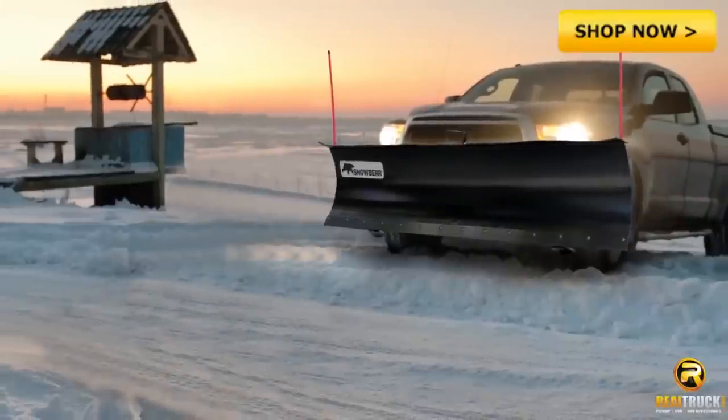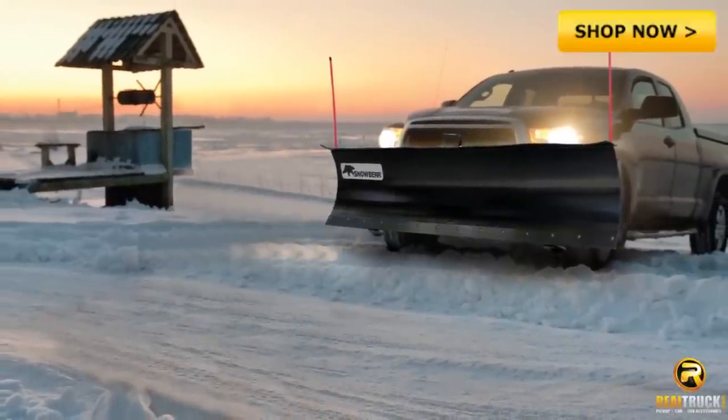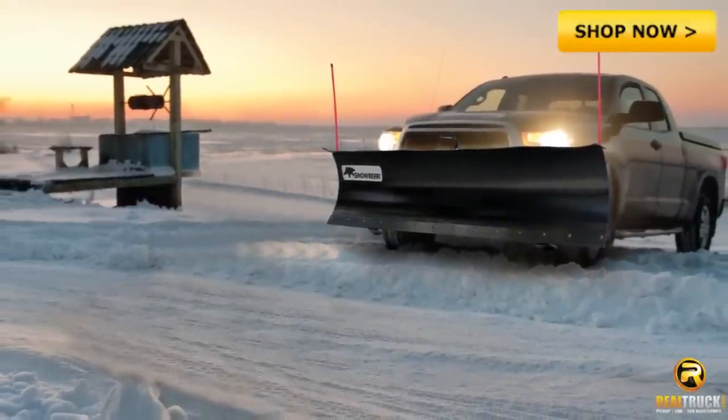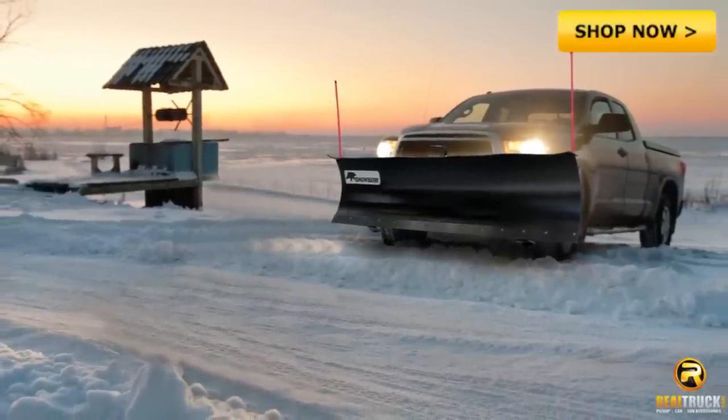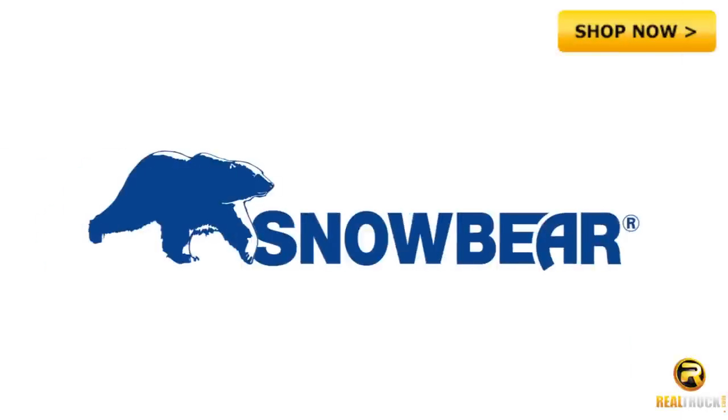Even when not in use, SnowBear Snowplows have your comfort in mind. The two-piece blade compact design and caster system make it easy to remove and safely store your plow at the end of the season. SnowBear Snowplows — providing effective, efficient snow removal on every surface.